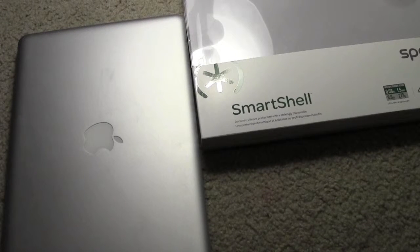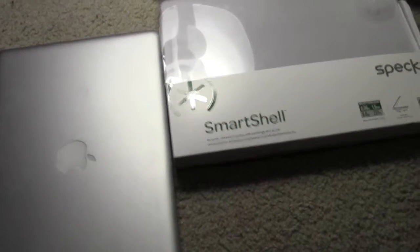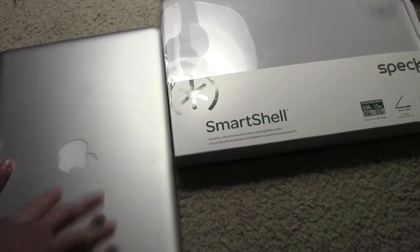Hey, what's up YouTube? Josh here, or Mr. I Took the Bite. Sorry if you can hear the TV in the other room - my room doesn't really have a door right now. I'm just making this video because I just got back from the Apple Store with the smart shell for the MacBook Pro 13-inch.